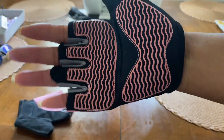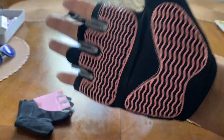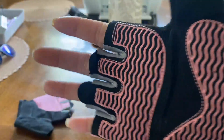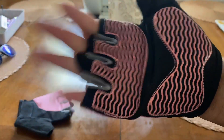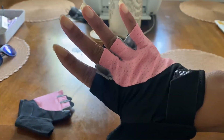I got cut on one of the barbell poles — or weight poles, whatever you call them — the other day at the gym. So I need these because I got cut right here. I don't know what was sticking out, but these are just good grip. And I think they're really cute.